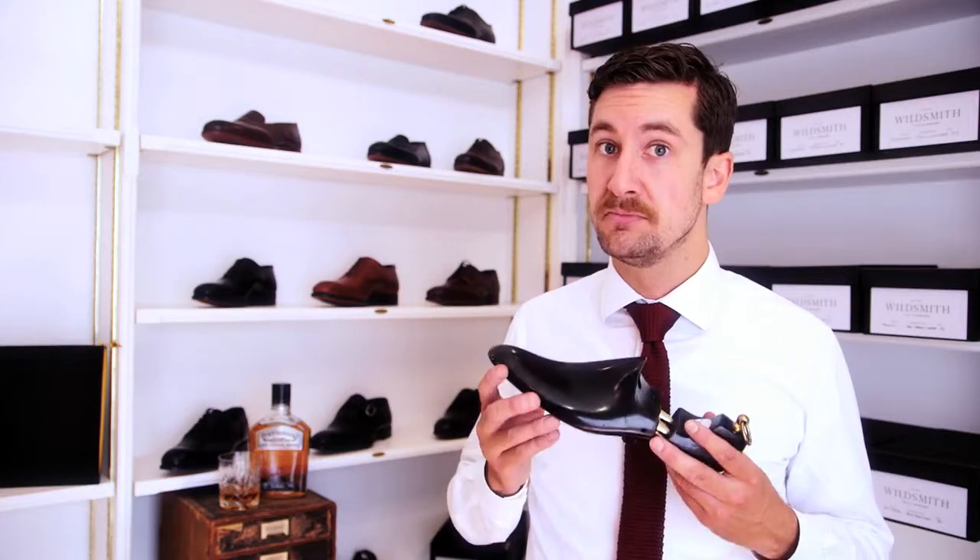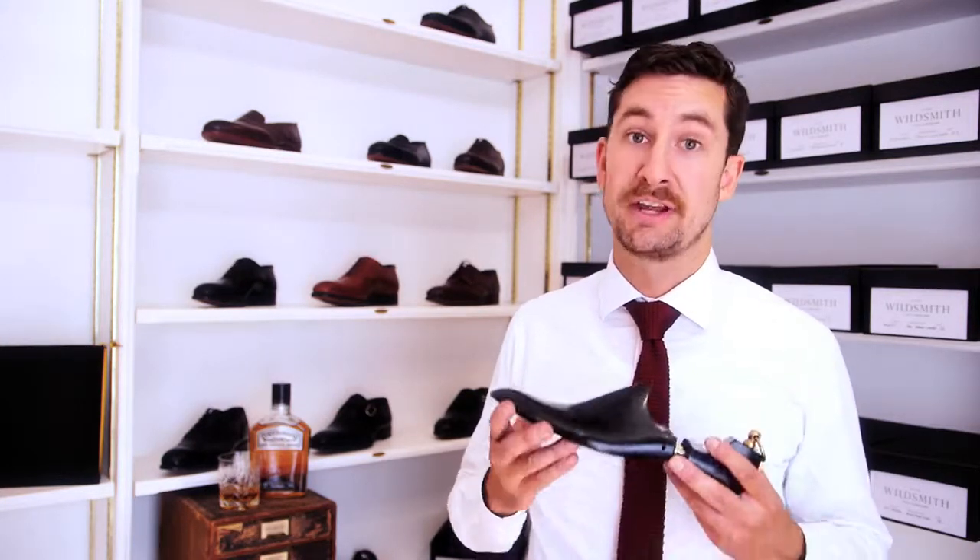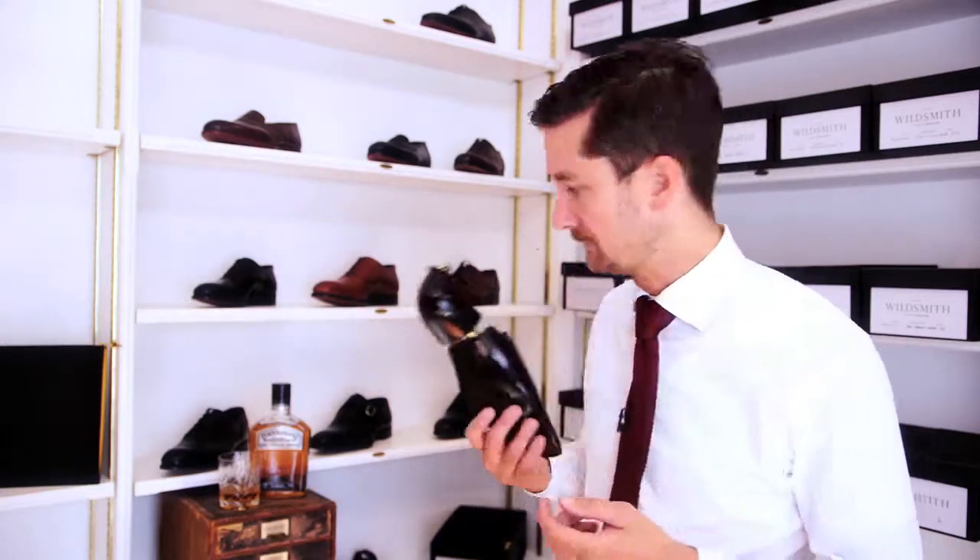A very good thing to have for your shoe is shoe trees. This will lengthen the life of it, but also make sure that it keeps its shape when you're not wearing it.